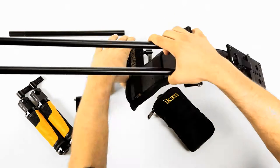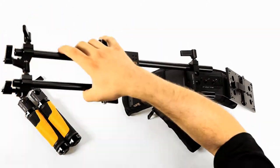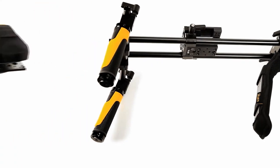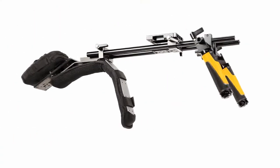The robust and user-friendly Flyweight DSLR is quick and easy to assemble, break down, and customize, making it ideal for the diverse needs of video professionals across the board.